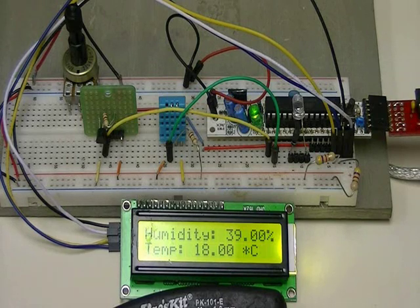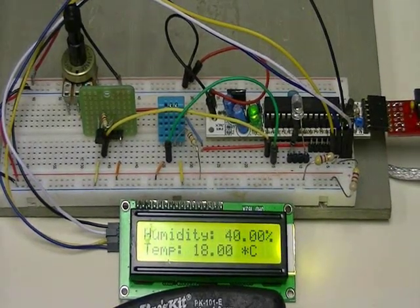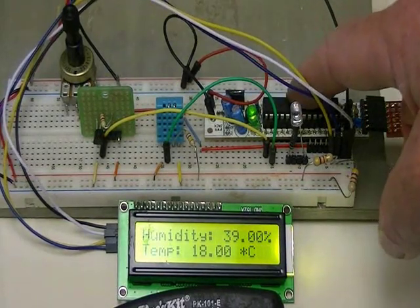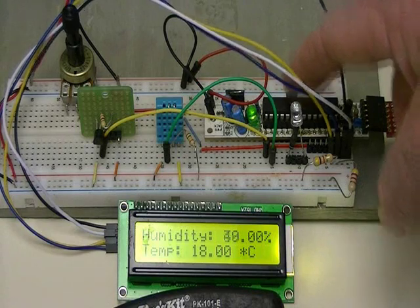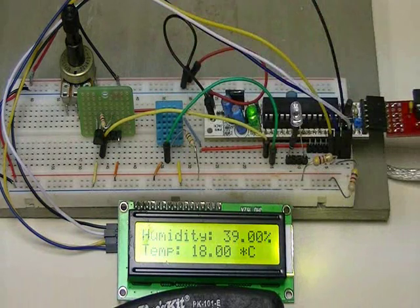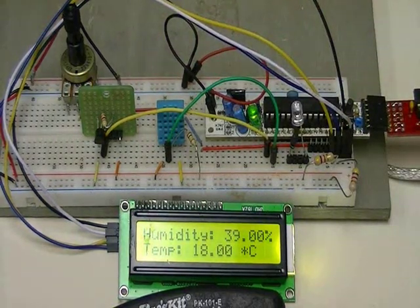It uses the I2C protocol — it's serial, but not serial as in the 9600 baud stuff you'd use on a terminal. Here's my Arduino Mini that I've used in several projects, and this here is a DHT11 humidity temperature sensor. It detects both temperature and humidity, and that's what's displayed on my LCD display.